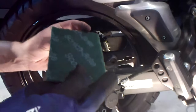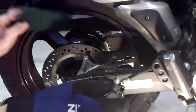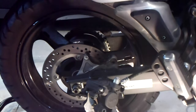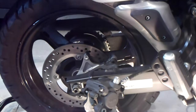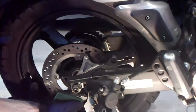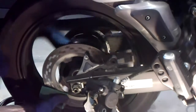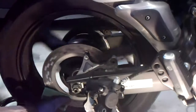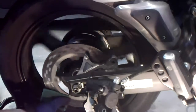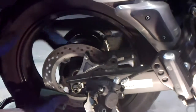Brand new Scotch-Brite pad — not contaminated with any other oils, greases, or lubricants, because we don't want to introduce those to our rotor. I'll hold this on both sides as evenly as I can and run it around for quite a long time until I see that the surface is not shiny anymore, but has taken on a dull finish. I don't know if this camera is high quality enough to show the difference, but your eyes will notice.